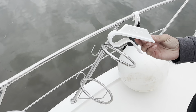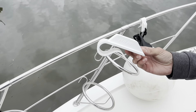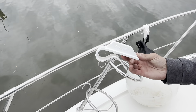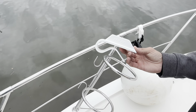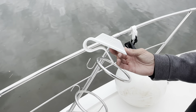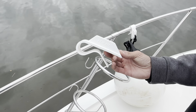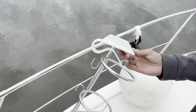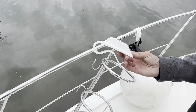Generally I am not a proponent of all these fancy fender hangers and plastic gimmicks you buy at West Marine and other stores. I think they're a pain and not worth the money. If you learn the knots properly, it's very quick to put out a fender. You don't need a plastic hanger — and they're only set up for one particular height anyway.